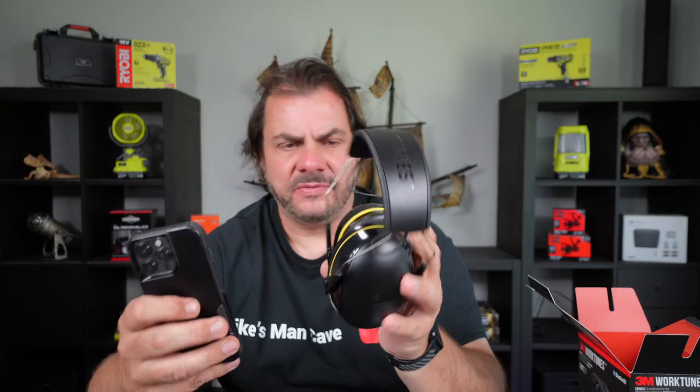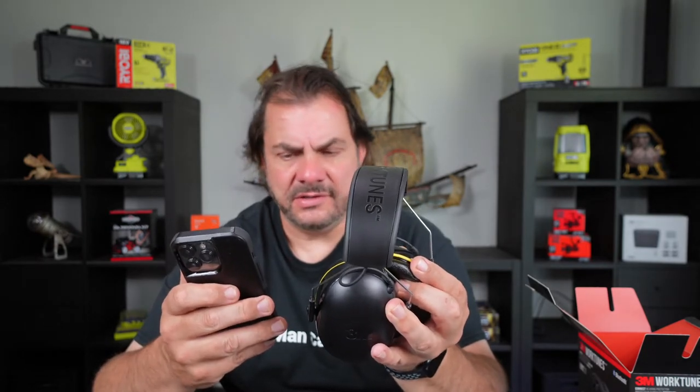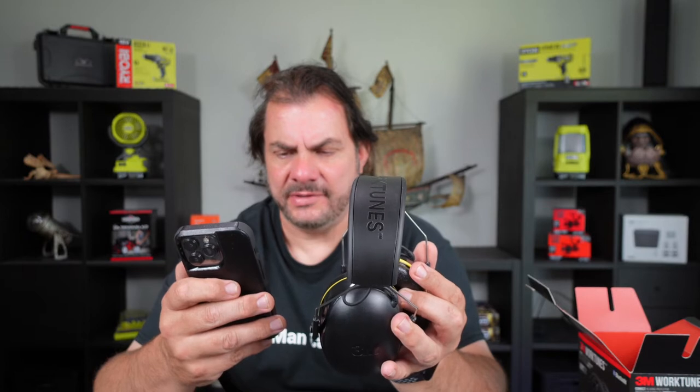Let's see if I can connect these up to my phone without reading the instructions. I'll press the button — it just said 'power on, battery medium'. According to the instructions, you double-press the button on the side to pair it. I did that, it said 'pairing on' and it showed up on my phone instantly. Select that and it's connected. So you control the whole device with just the one button.